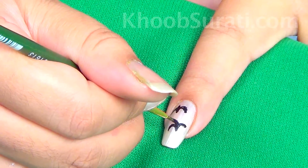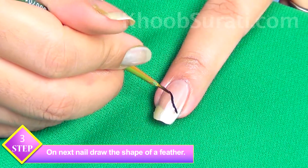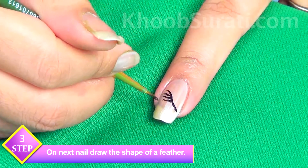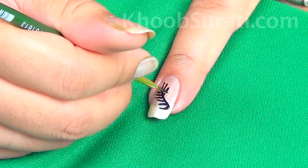Now once you are done with this bird design, switching over to the next nail, draw the shape of a feather with the help of a brush and black color. Just add some strokes in the feather for a very natural look.